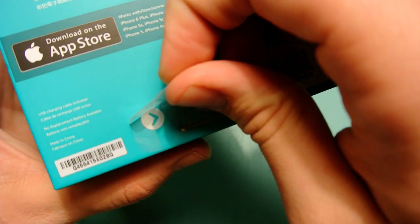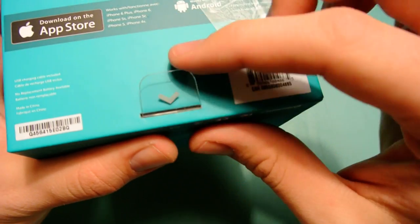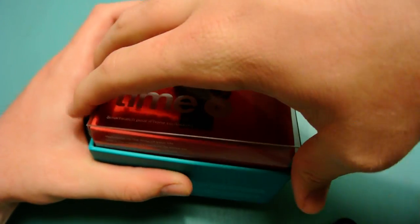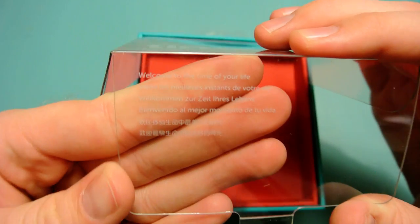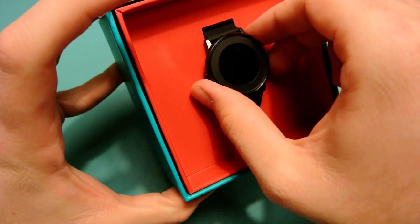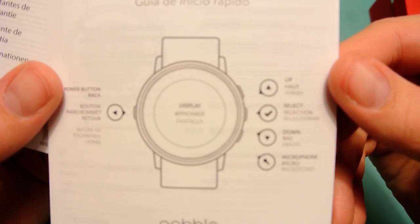On the back here we have plastic that you just peel away. This tab flips up, and then it just pushes from the bottom. On the inside it says 'Welcome to the time of your life' in about five different languages. The first thing you see is the watch, and underneath we have some paperwork and some stickers — here's a couple of Pebble stickers.